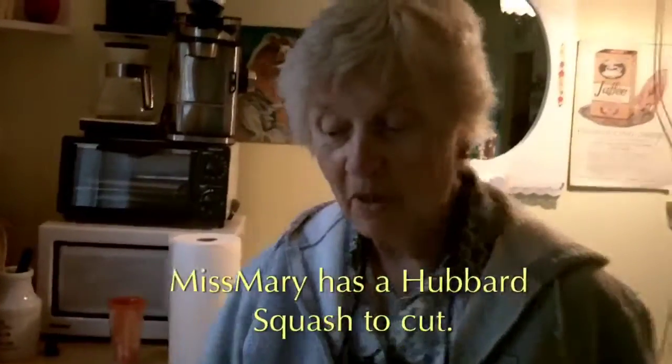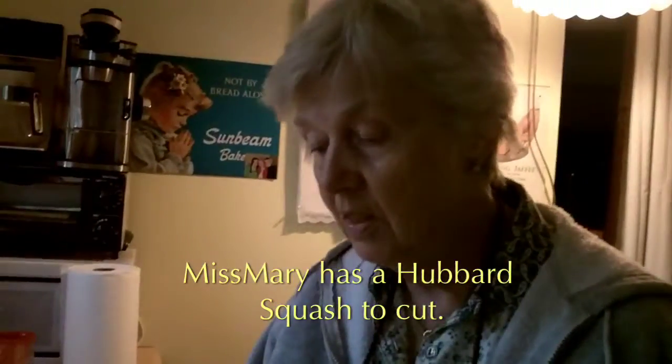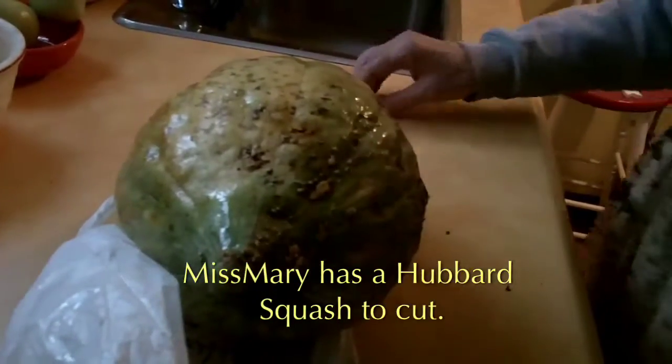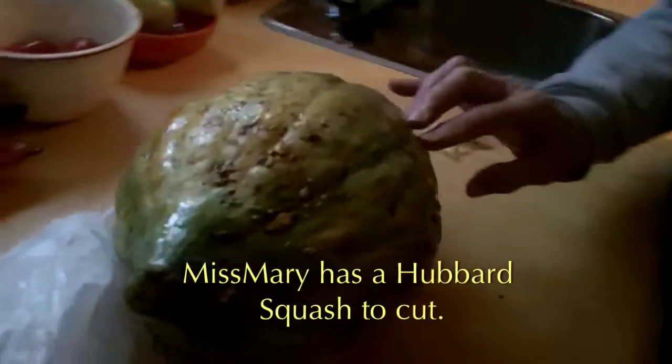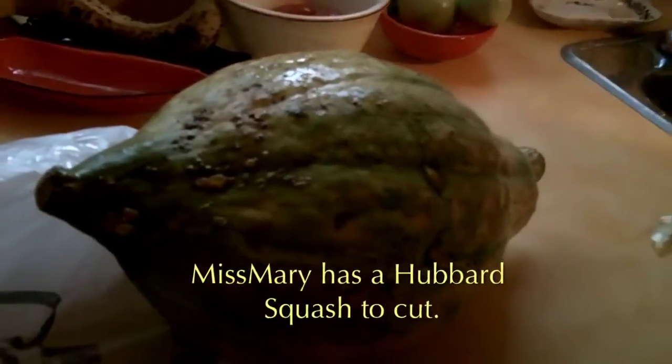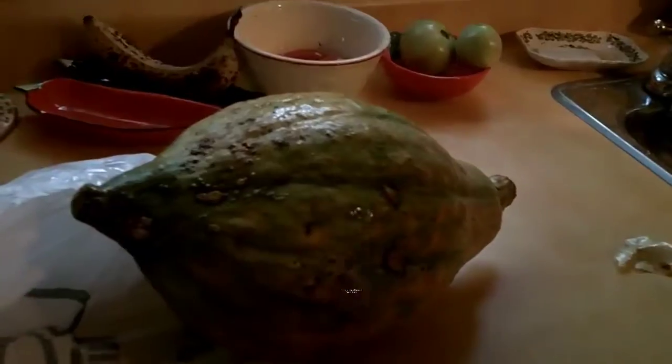This is my Northern Ontario Hubbard Squash. I bought it from the Ojibwe Indian stand, a lady who sells lovely produce every year. I brought it home for Thanksgiving, but it's a Hubbard and I don't know how to cut it. So we're going to ask Joan Perryman to cut it for us.